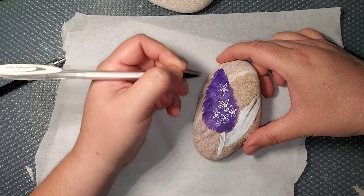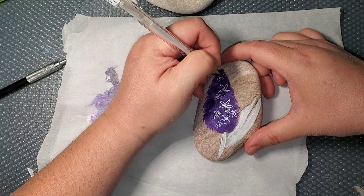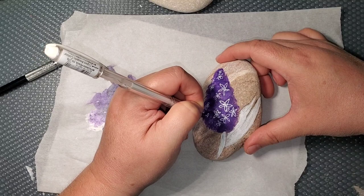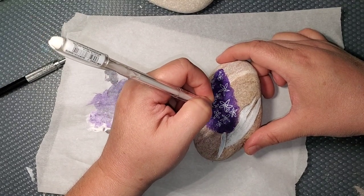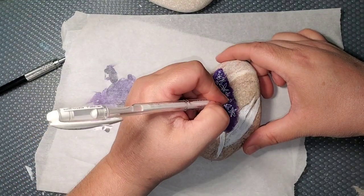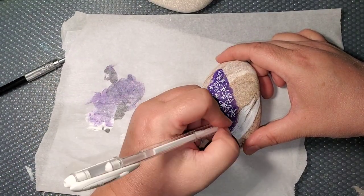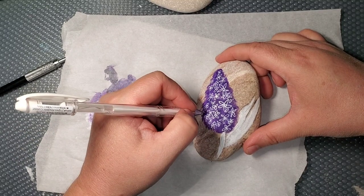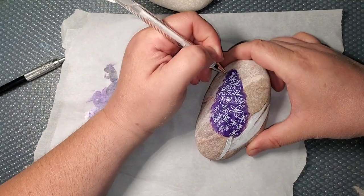Now I'm using an Angelic signo gel pen and I'm just drawing in some basic five-petal flowers. In between the big flowers I'm putting little petals — two at a time, or three, sometimes four — and just trying to fill in the whole flower.